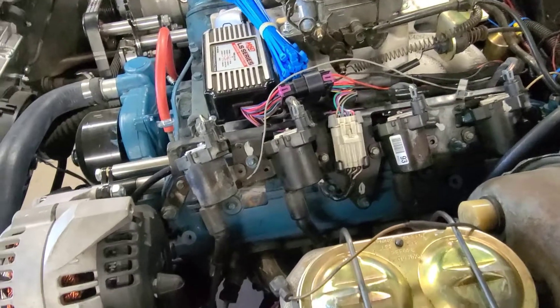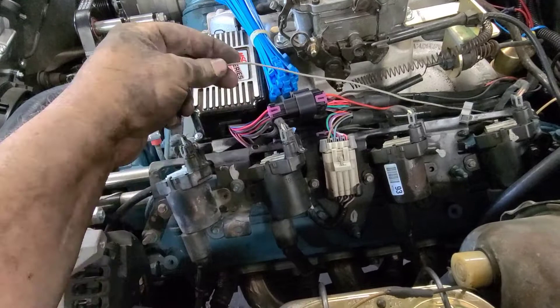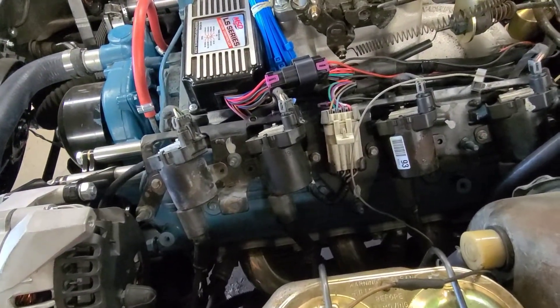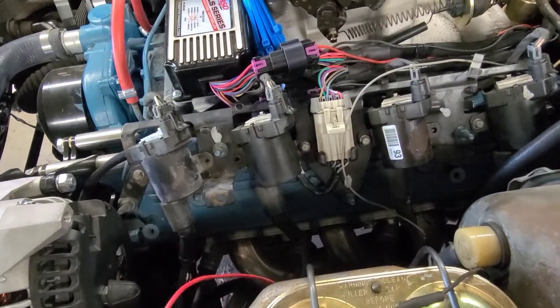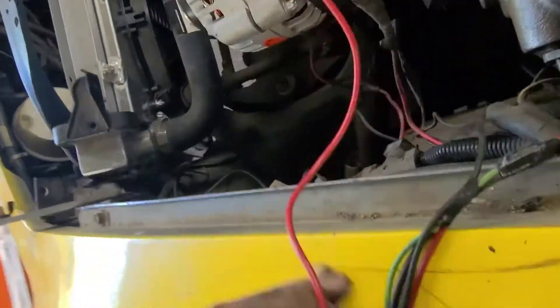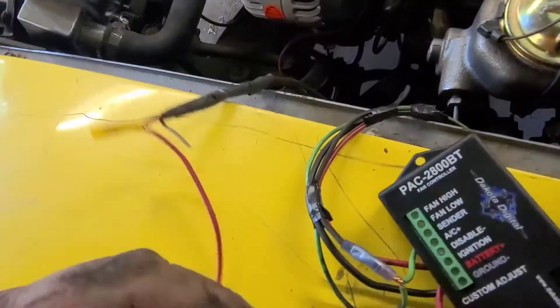That looks a lot better. I'm going to raise the box up and see if I can get that to stuff down under there a little better. This is my tach wire — I've got to hook it up, so hopefully the tach will work. We've been working on this — and there we go — decoded digital fan controller. Working on wiring that up.